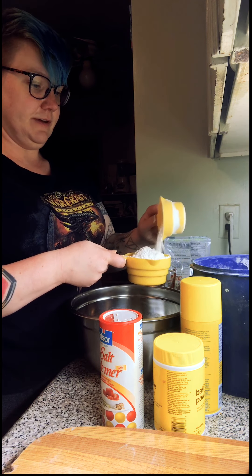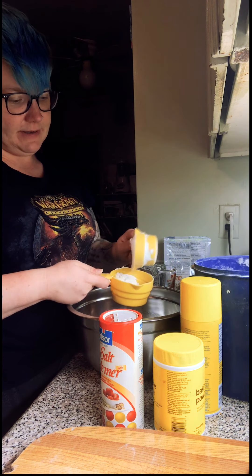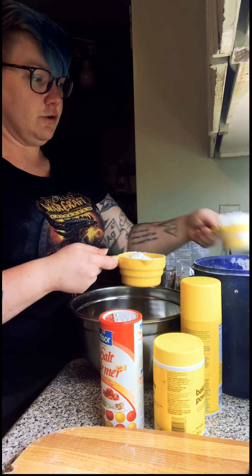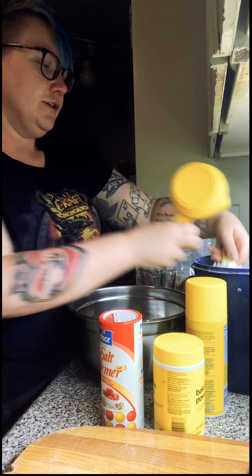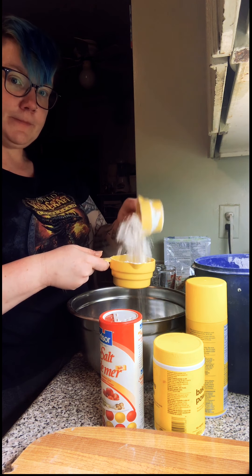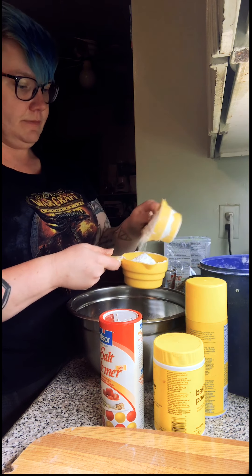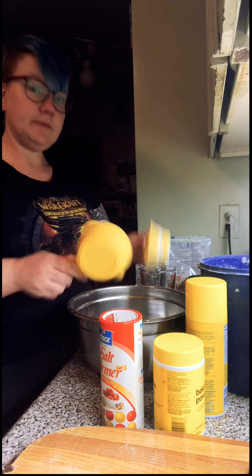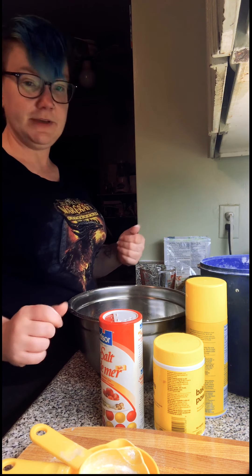This prevents you from putting too much flour in your recipe and making it dense, over-floured, and too dry. You just use one scoop to fill the other scoop up and do that until you've got three cups. You can also use a scale, but this is just beer bread so we're not being super precise.